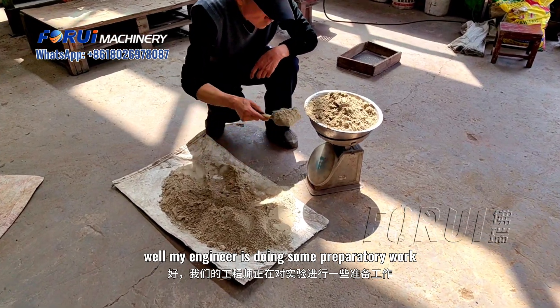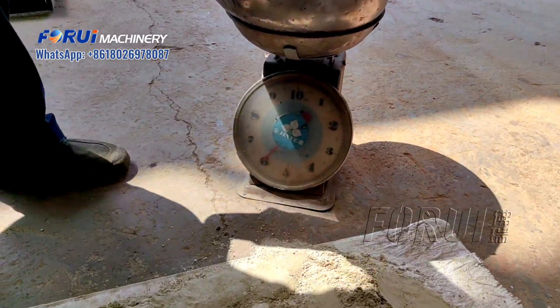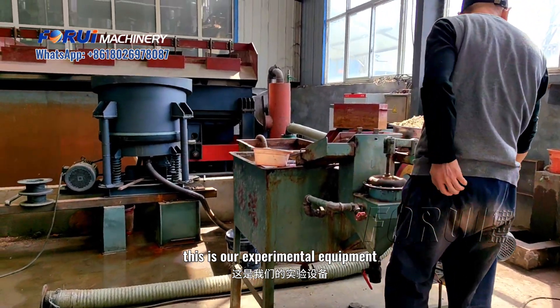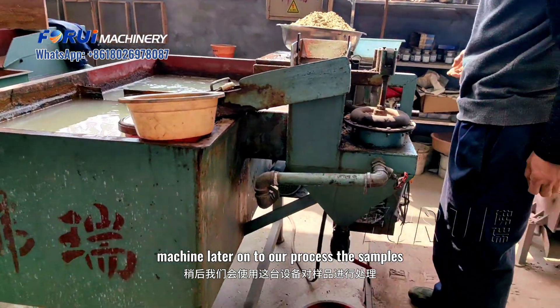While my engineer is doing some preparatory work on the experiment, this is our experimental equipment and we will use this machine later on to present the assembly.